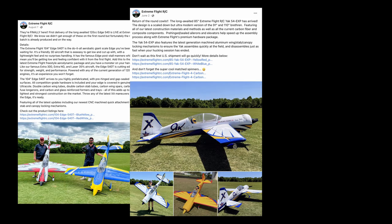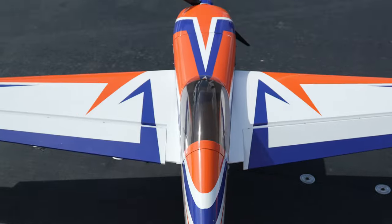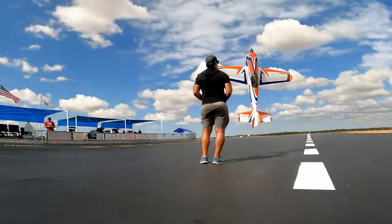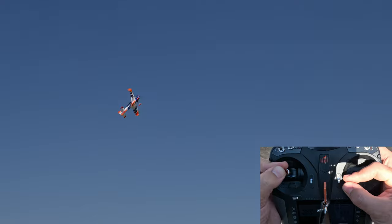This year, Xtreme Flight has been pretty busy introducing many new models to their lineup, and still, I think their new 67-inch Extra 260 Receiver Ready is probably their most interesting release, as it represents a significant shift for the company going beyond the traditional almost-ready-to-fly model and offering a plane that's almost good to go right out of the box.